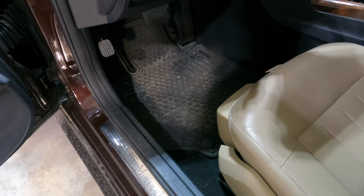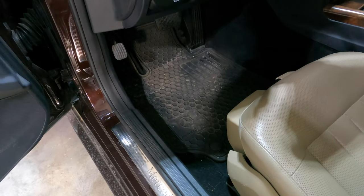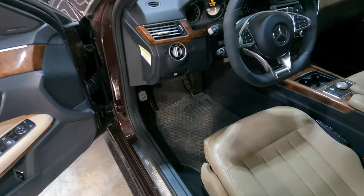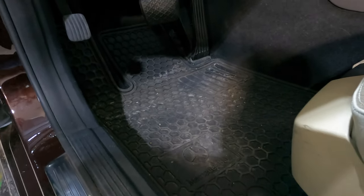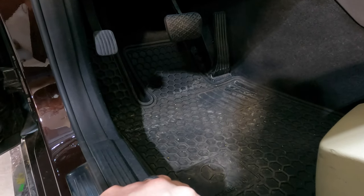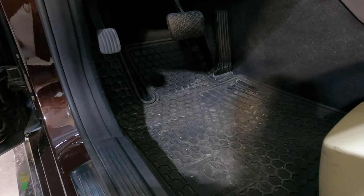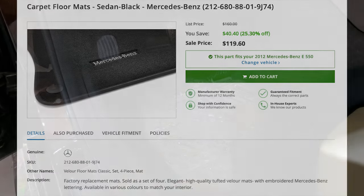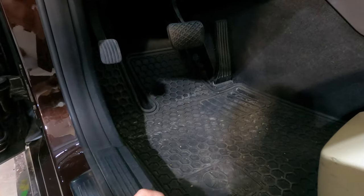I find that the floor mats in older cars I buy are always pretty ragged, and putting a new set in really makes a big difference. This car came with an OEM Mercedes rubber floor mat that I keep in during the winter to protect the carpet, but I was able to get brand new OEM carpet floor mats from Mercedes for about $70–$80 for the whole car. It really does a lot to help the car feel a little bit newer and less used.